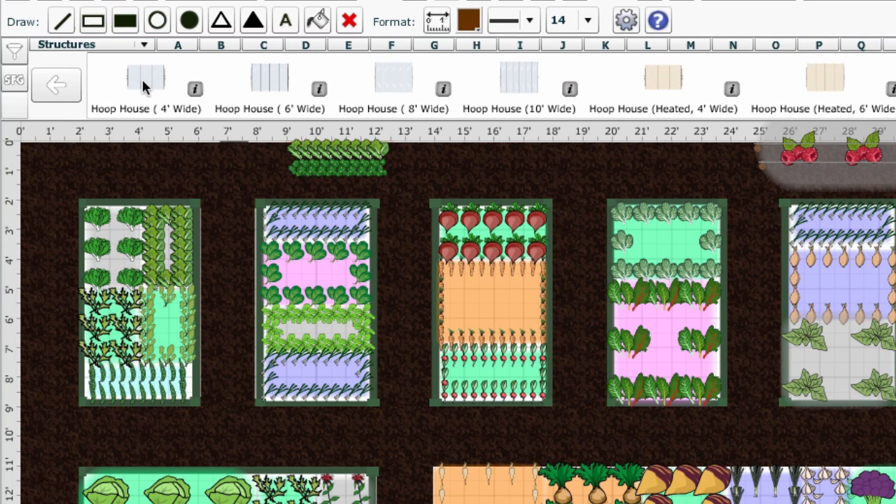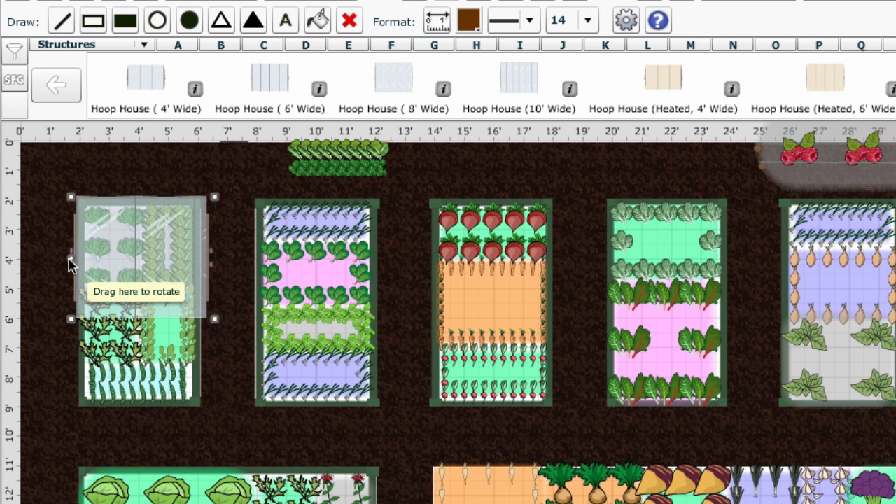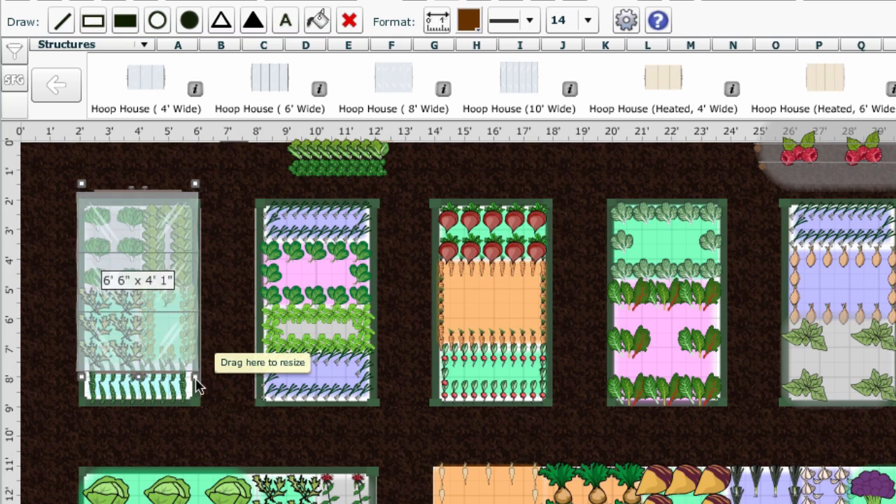Let's go with the hoop house. Click to pick it up, move the cursor to where you want it on your plan, then click or drag it out to place it. You can resize or rotate the hoop house using the handles.